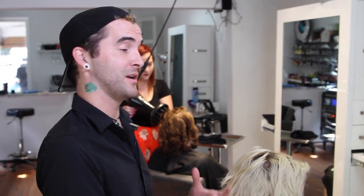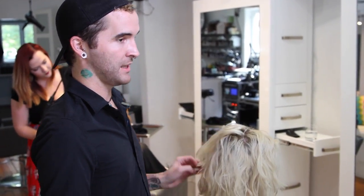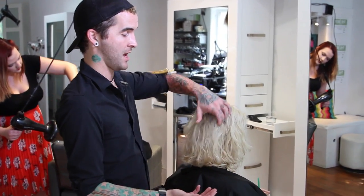Hey guys, Brian here from freesaloneducation.com. I really wanted to get this wonderful transformation on camera because this is something especially this time of year — really any time of year — when people want a big change but aren't sure what direction to go. They've gone really, really blonde and now realize they don't want the upkeep, or maybe it was a little too rough on their hair and they want to dial it back with something easy to grow out with a more natural look.